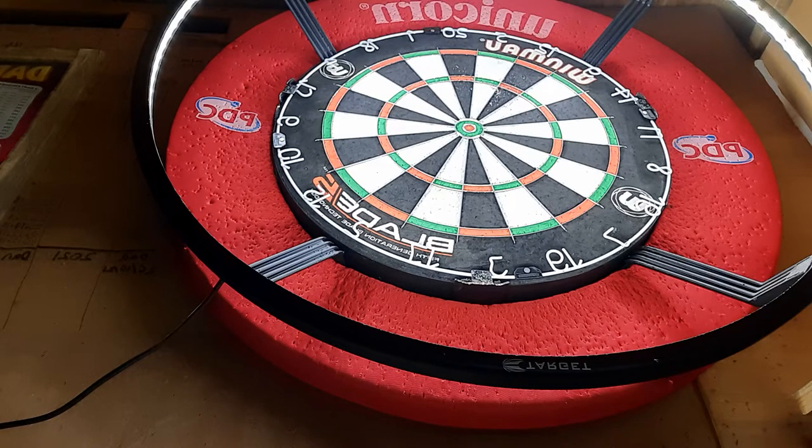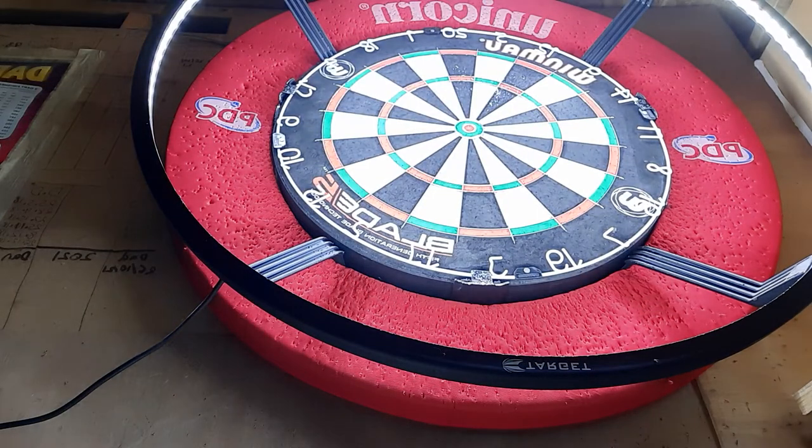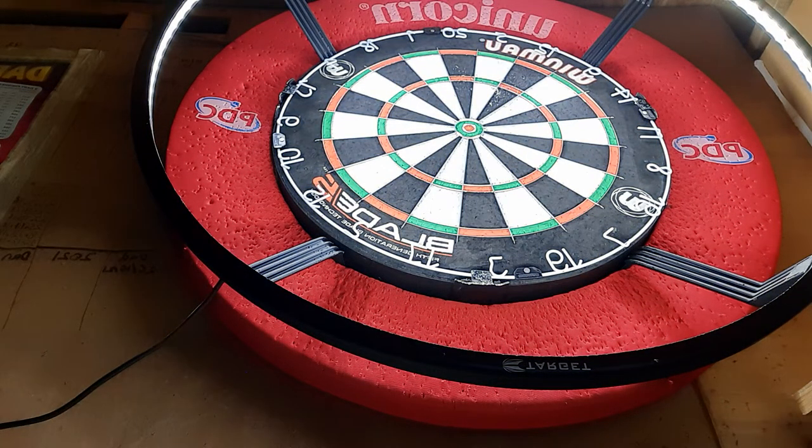So for the first video today, we are going to be doing a few visits, a few throws on the asps. Let me see if I can show them to you. There are the asps darts. I think I got these in 24 gram, I think, 22. So we're just going to have a few throws and see how we do.